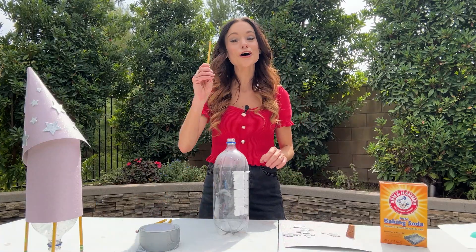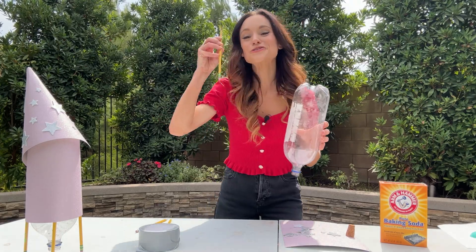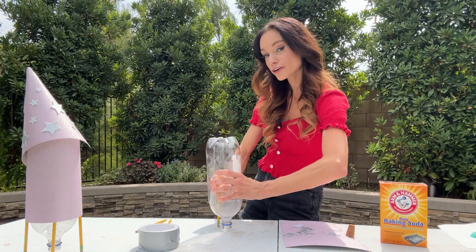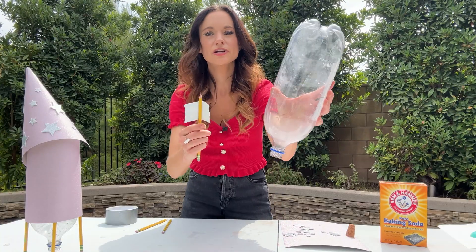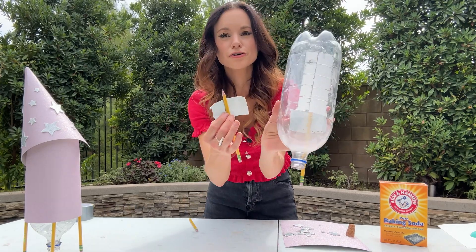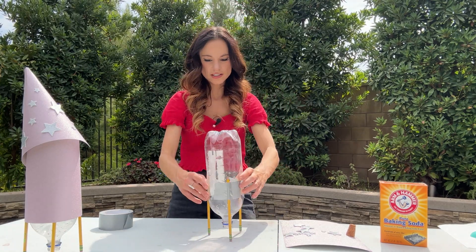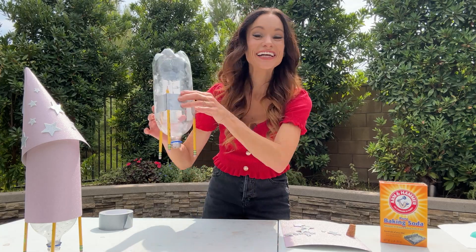First, we're going to tape on our pencils. We want our rocket oriented with the open side pointing down. We are going to tape the pencils to the two-liter bottle with eraser side down. The goal is to have our rocket hovering off the ground about an inch. Put tape on the pencil, place it on the rocket so the end of the pencil is right below the opening about an inch. About a third of the way around, place the next pencil. Check to make sure it's pointed straight up.